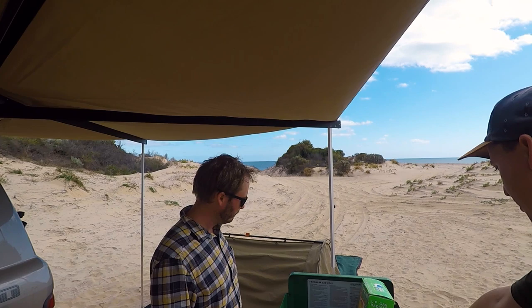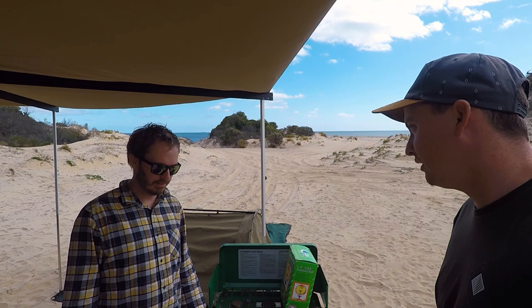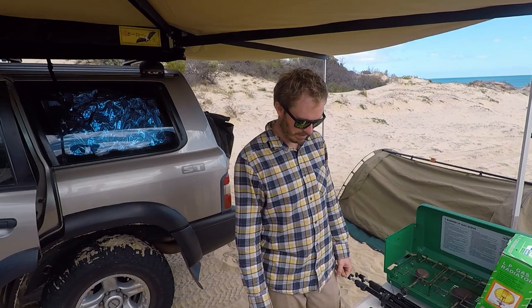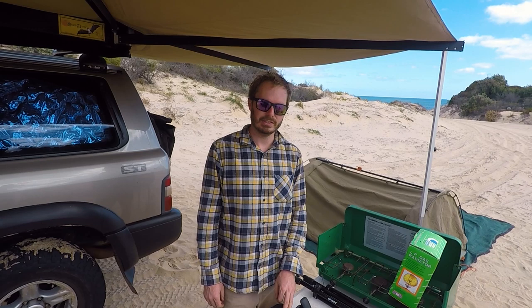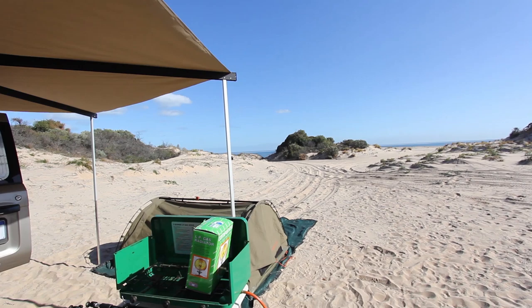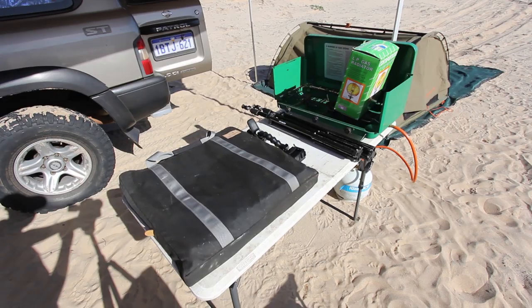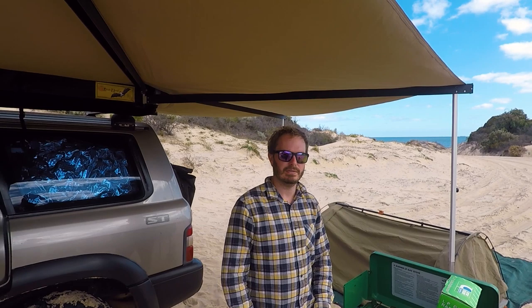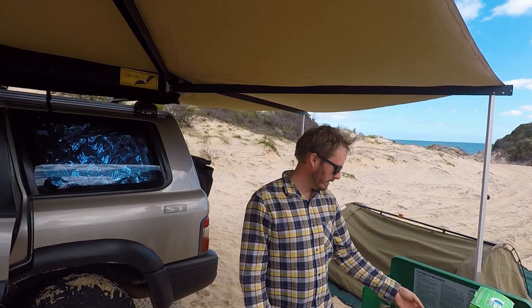The cooking setup is very similar to the host's own: a three-burner stove hooked up to a gas bottle, and a classic Lifetime folding table - about 30 to 40 bucks from Bunnings, had it for seven years. There's also a Red Roads folding fire pit - worth about 350 dollars, folds down to 12 kilos, comes with a canvas bag and a grill for cooking on top. They used it the previous night but moved to a ground fire when they wanted more heat.